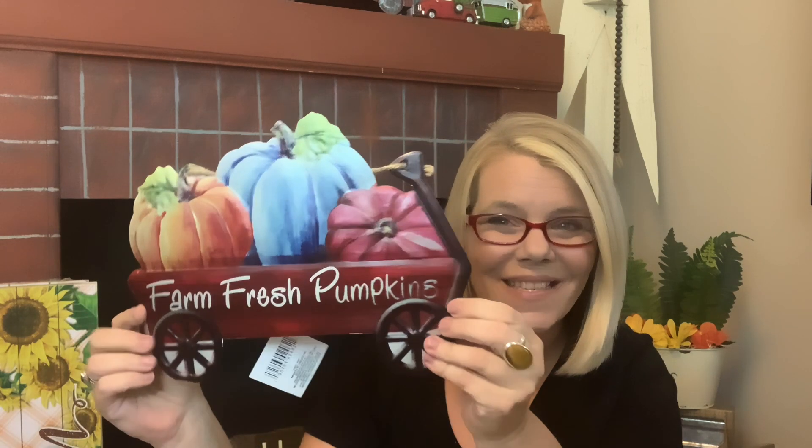I found these little metal pumpkins that say 'fall harvest' in black and white buffalo check, and in blue and white 'gather.' These are so stinking cute — they had a little hanger so you can hang them or easily attach them to a wreath. They're $1 just like the wagons. Speaking of wagons, I also ran across the red wagon that says 'farm fresh pumpkins' and the blue one that says 'happy fall y'all.'